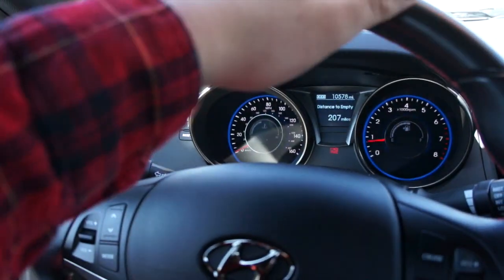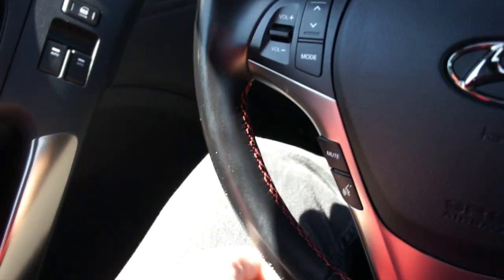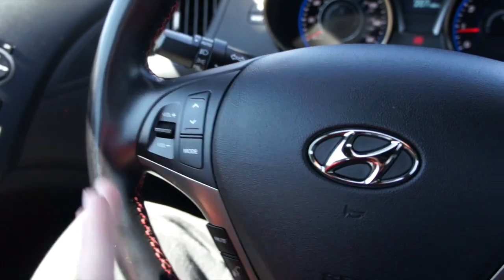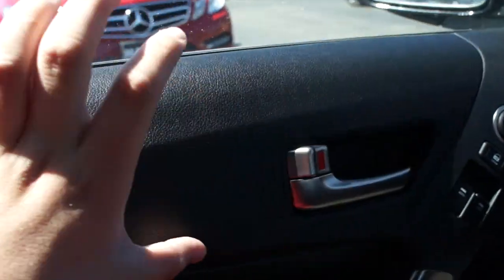Inside this Genesis you have a very nice leather-wrapped steering wheel with bolster grips on the edge, red stitching along the inside, and nice tight power steering. Over here are all of your audio system as well as Bluetooth and phone controls, and down below cruise control on this side of the wheel.